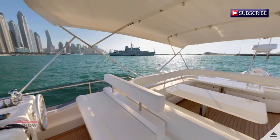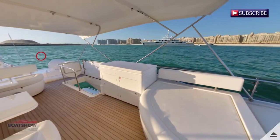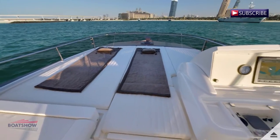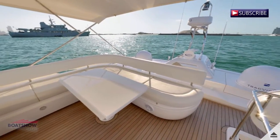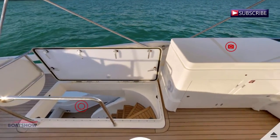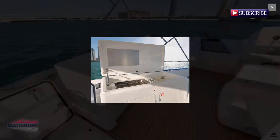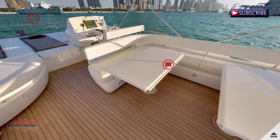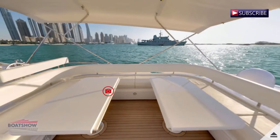We are now on the flybridge helm. Here we have the flybridge lounge.